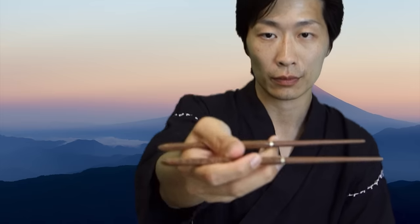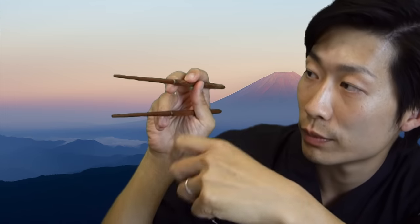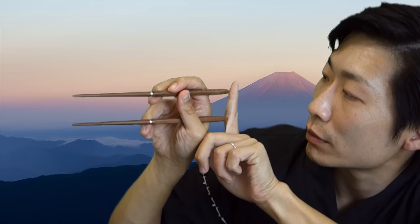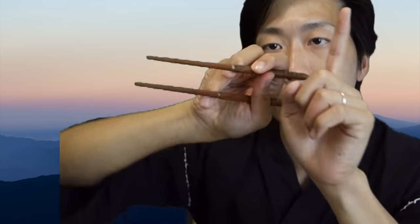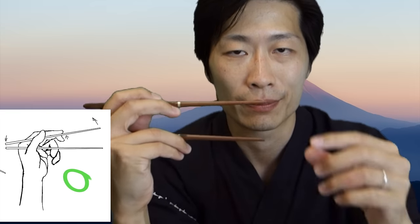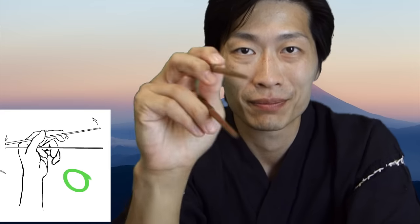The top chopstick will be held by three fingers: your thumb, your index finger, and your middle finger. The tip of your thumb, the tip of your index finger, and the tip of your middle finger should be able to hold this top chopstick in position. It should be exactly parallel to the bottom chopstick. The top chopstick should be the only part that moves, like so.